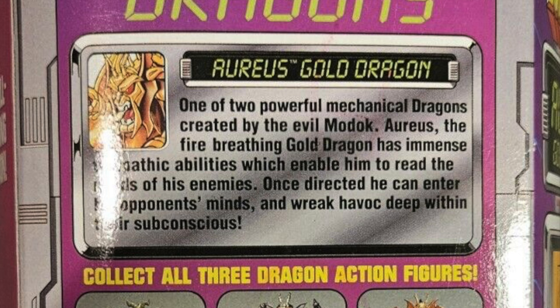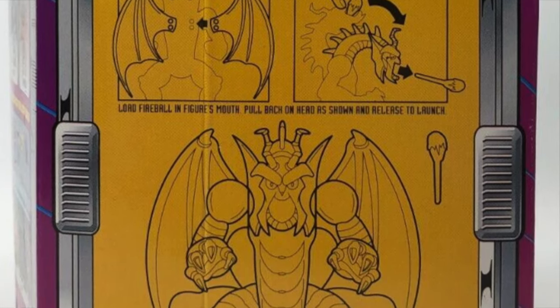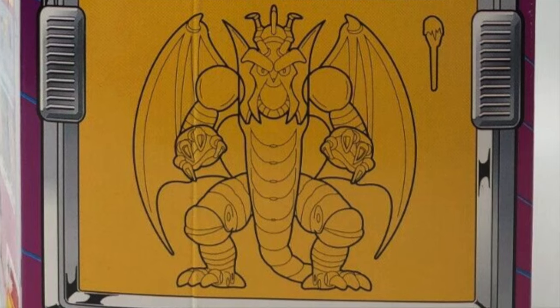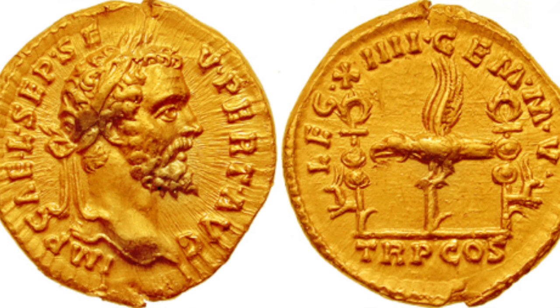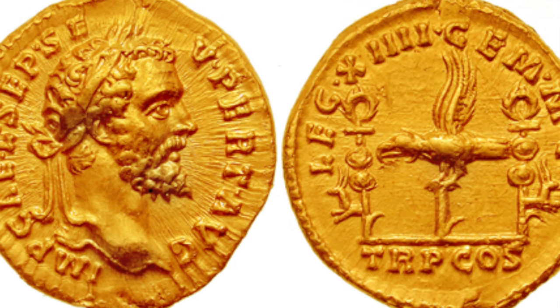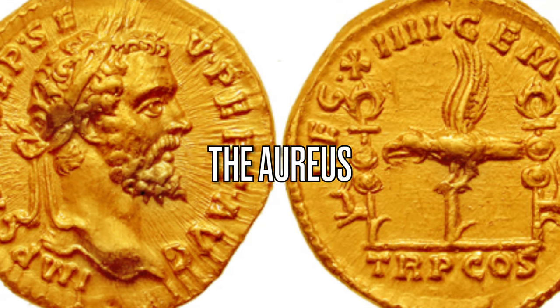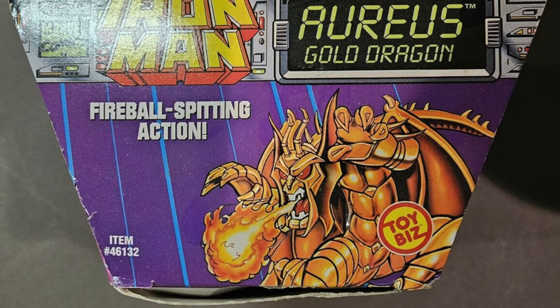As far as I know, these mechanical dragons were only created for the animated series. There were other dragons from Fin Fang Foom's race in the show, but these are the mechanical dragons that MODOK created. For all you history buffs wondering about the name Aureus — it's the gold coin of ancient Rome, valued at 25 pure silver denarii. That particular coin was called the aureus. So they're naming the dragons in terms of history — nice factual learning move there, Iron Man: The Animated Series.